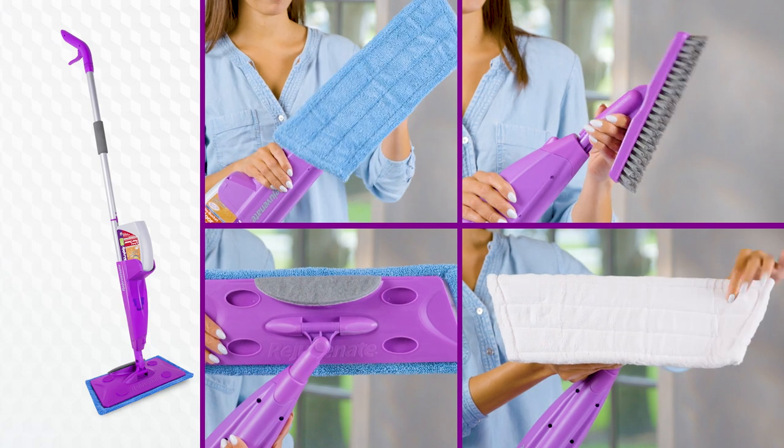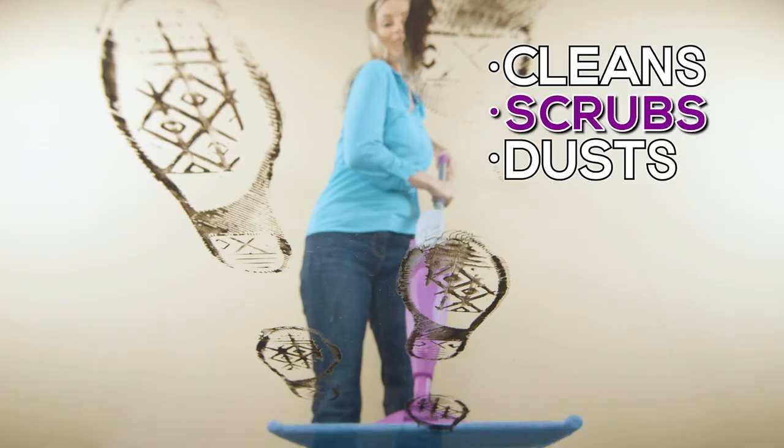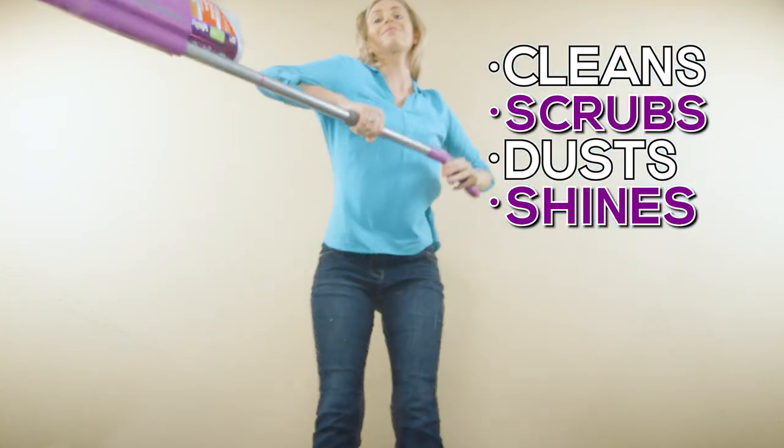Click & Clean is an interchangeable spray mop that's four cleaning tools in one. It cleans, scrubs, dusts, and shines every flooring surface in no time.